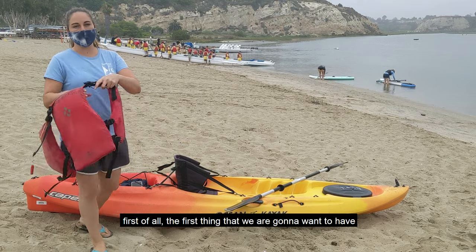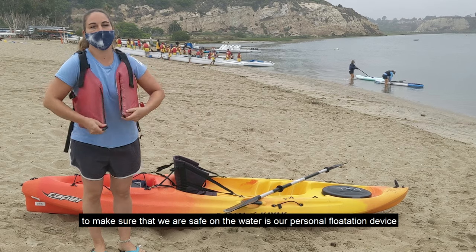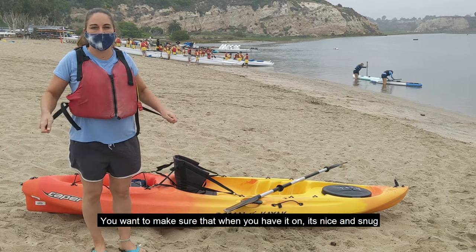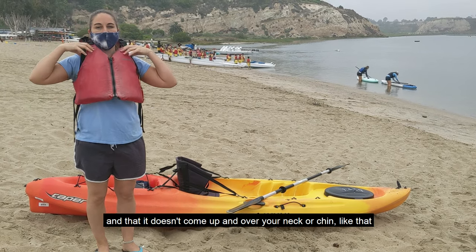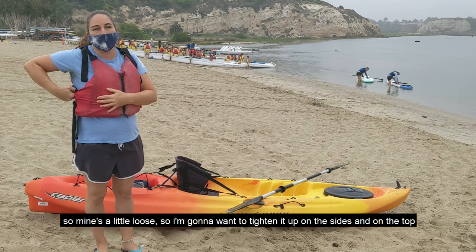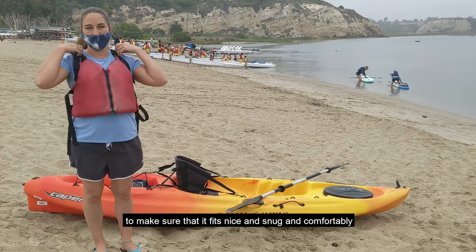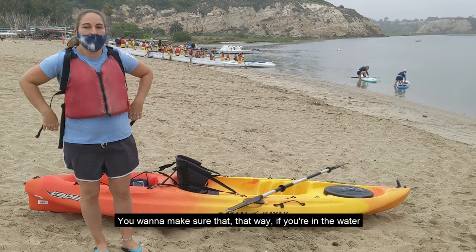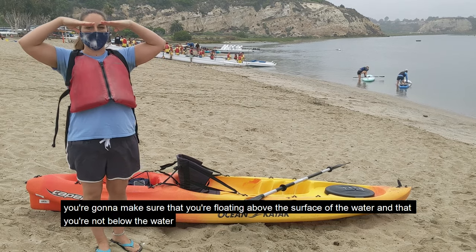The first thing we're going to want to have to make sure that we're safe on the water is our personal flotation device or life vest. We want to make sure that when you have it on, it's nice and snug and that it doesn't come up and over your neck or chin. Mine's a little loose, so I'm going to tighten it up on the sides and on the top to make sure that it fits nice and snug and comfortably. That way if you're in the water, you're going to be floating above the surface and not below the water.